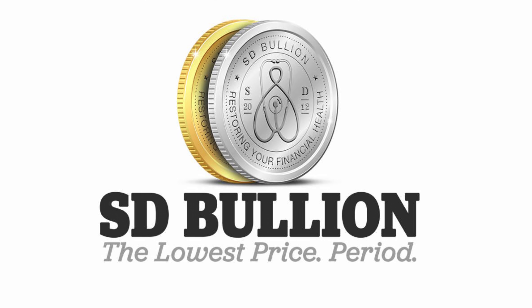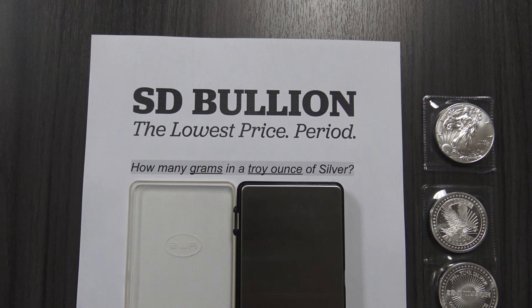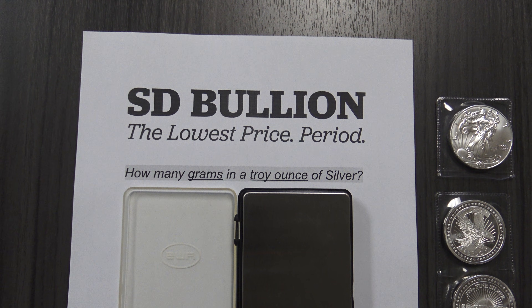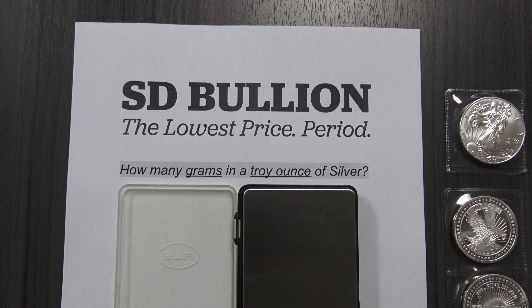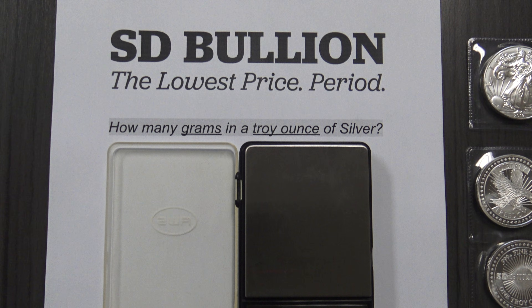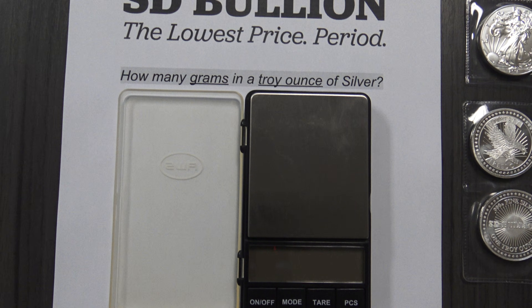This is a public service announcement from sdbullion.com answering the often asked question: how many grams in an ounce of silver? First and foremost, the world most often measures silver bullion using either troy ounces or grams. One troy ounce has precisely 31.1034768 grams of fine silver content.